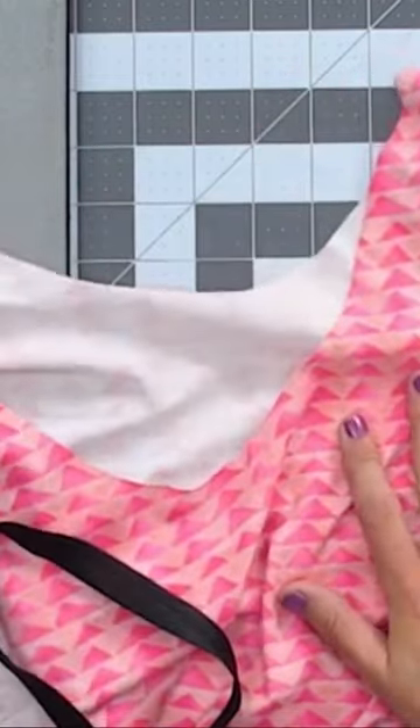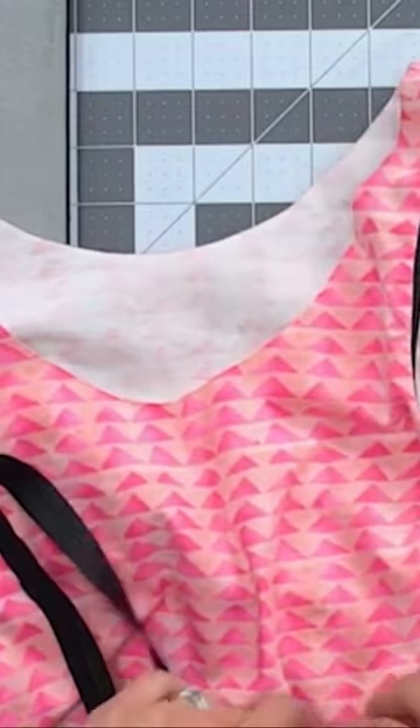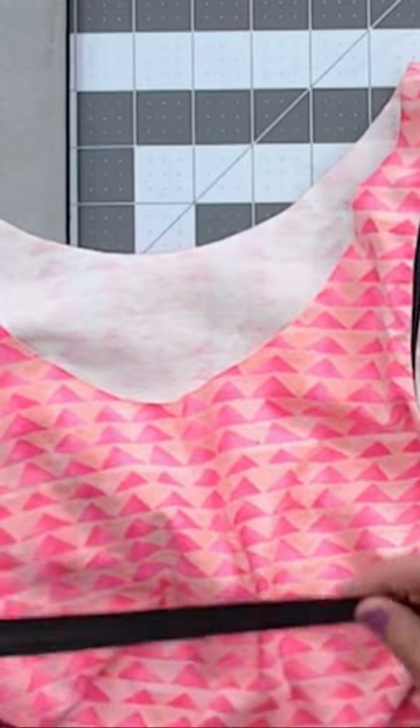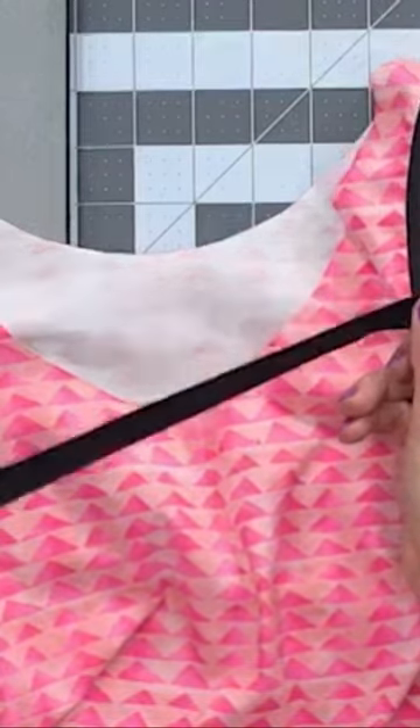To bind your raw edges on garments — I have a neckline I'm going to show you — you want to measure the raw edge that you're binding, subtract one inch, and cut your elastic to that measurement. We want it a little bit smaller than the edge we're binding so that it eases everything in really nicely and you won't have any gaping at your neckline or armscye.